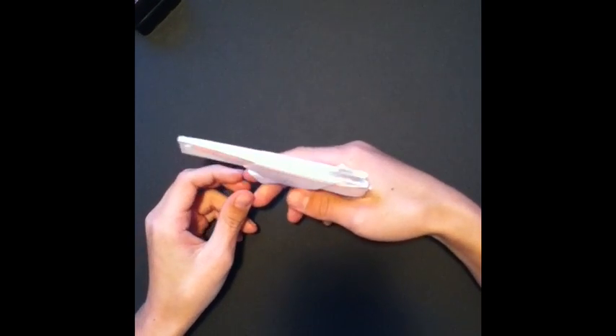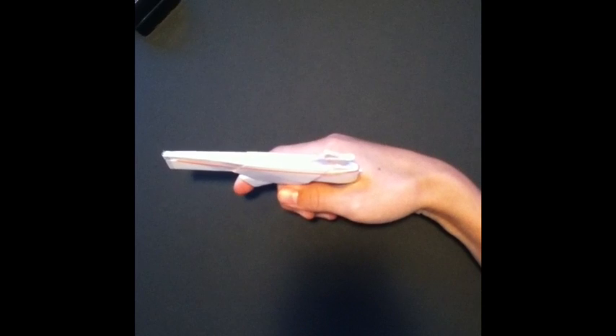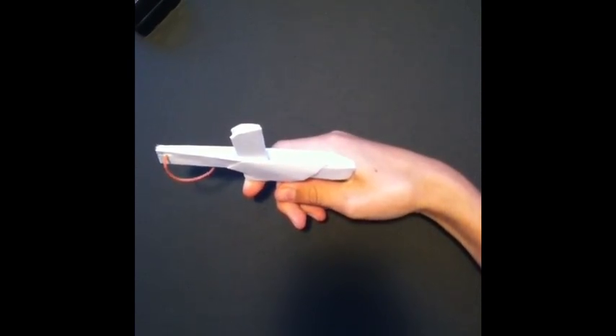So this is how it's going to shoot. There's a trigger here and a rubber band there. When you pull the trigger, it shoots. Alright, so let's get started.